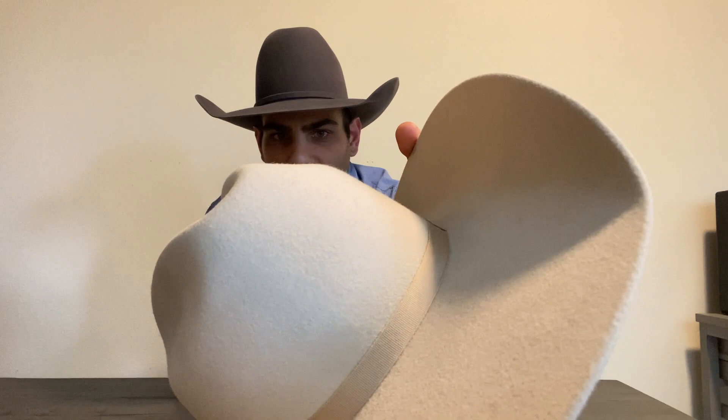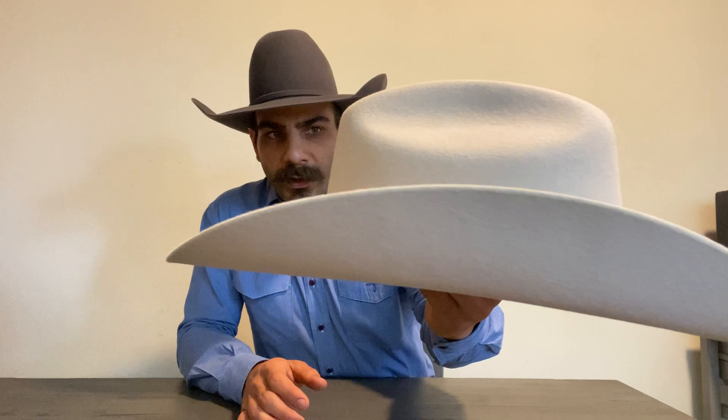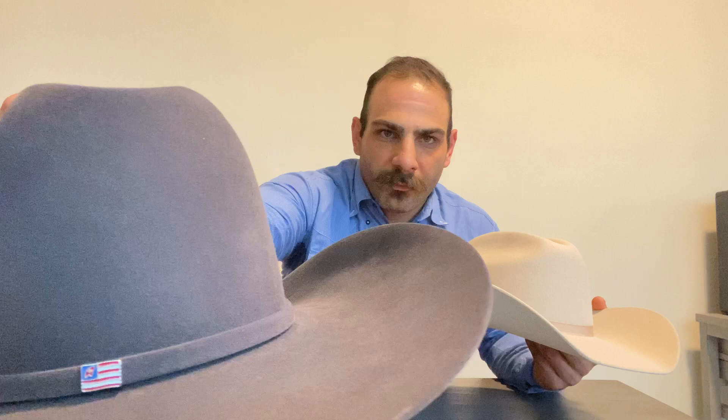I can definitely tell it is a rabbit fur hat. Even though it's not a very stiff hat, you can see the fur — it's not as smooth as what you'd get out of, say, a 40x beaver from American Hat Company.